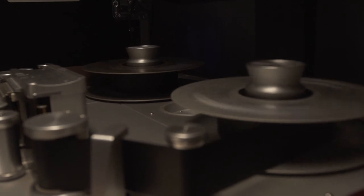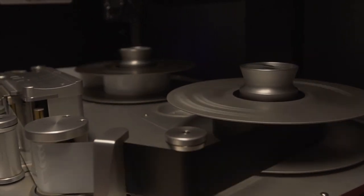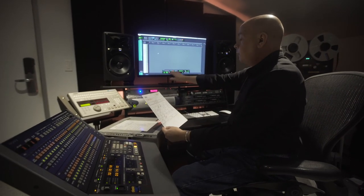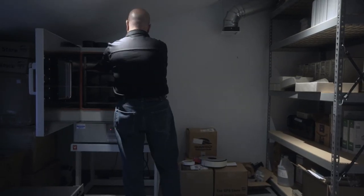This is one of the processes we go through to take tapes and bring them back to life in a certain way, to get them prepared for the actual transfers and archiving of the material. It's a process that scares a lot of people — no one likes to hear that you're going to take their valuable masters and put them in an oven at 130 degrees for 12 hours — but it is a miracle cure for so many problems.